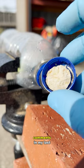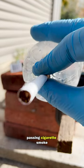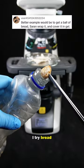I got some of the craziest comments in my last smoking video — it was actually really funny. Many of you felt that passing cigarette smoke through cotton wasn't a fair test, and there was one comment that suggested I try bread.